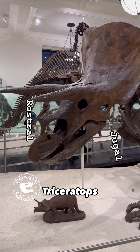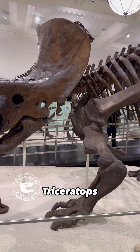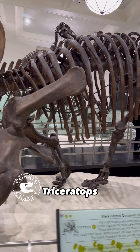And then the granddaddy of them all, Triceratops — with this case, those straight horns, the cool frill that has no holes in it, the amazingly big body. This thing is elephant-sized.